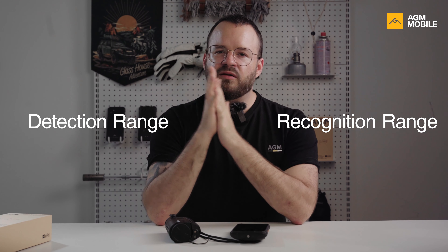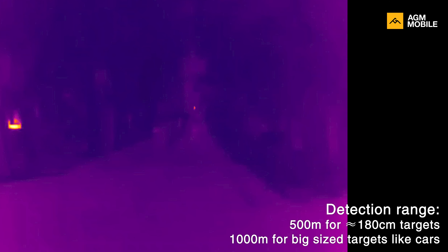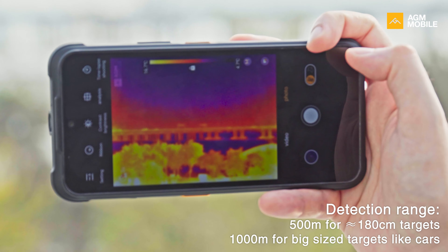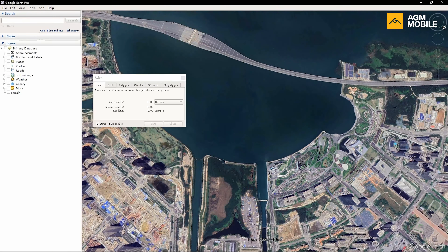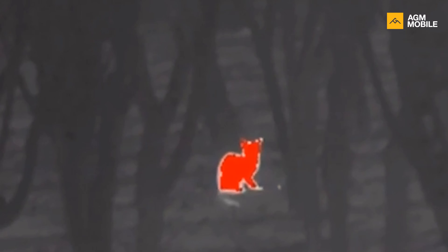Let's look at some field test footage about detection range. You are able to detect a 180 centimeter creature's heat signal from 500 meters away — in this case you can see a dot on the G2 Guardian display. For large objects like cars, trucks, or boats, the detection range will be around a thousand meters or more. For small animals like rabbits or rats, we expect it to be about the 100 meter mark.